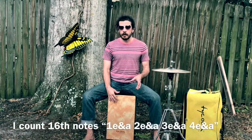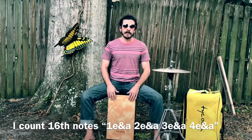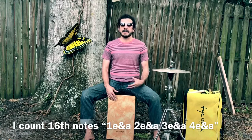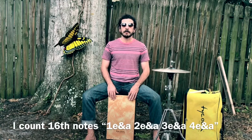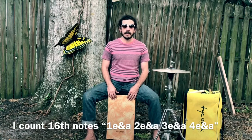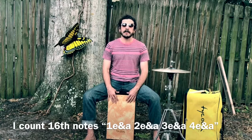I want to note that this is all based around 16th notes. I'm playing ghost note 16th notes the entire time and emphasizing the accents rather than the ghost notes. I'm keeping my fingers moving in a one-e-and, two-e-and, three-e-and, four-e-and pattern the whole time, and that helps me keep time and keep the accents more even.